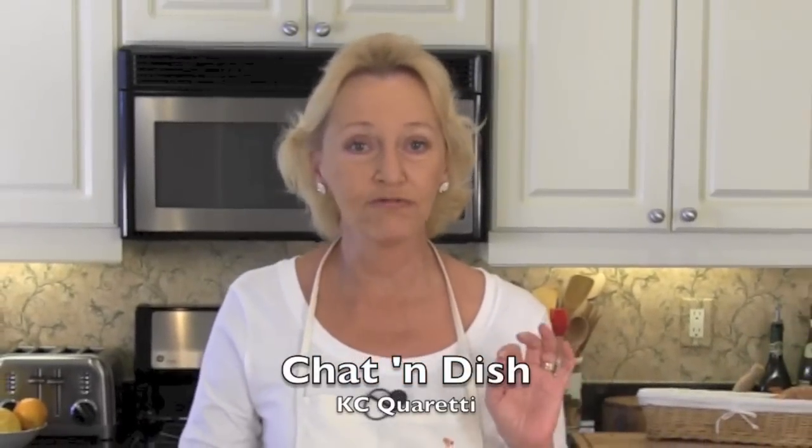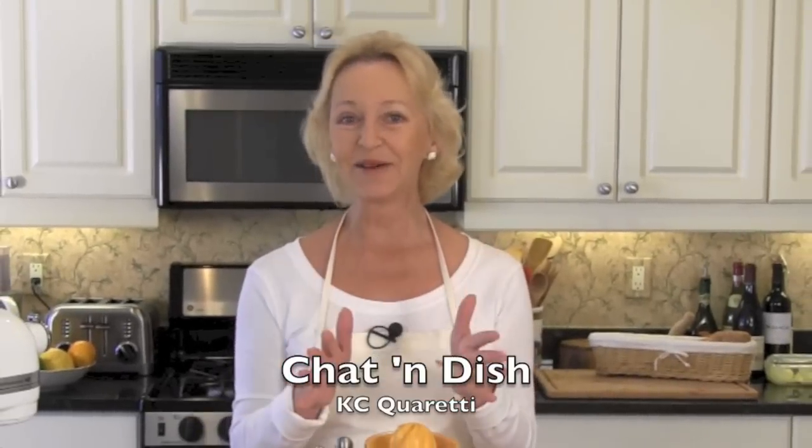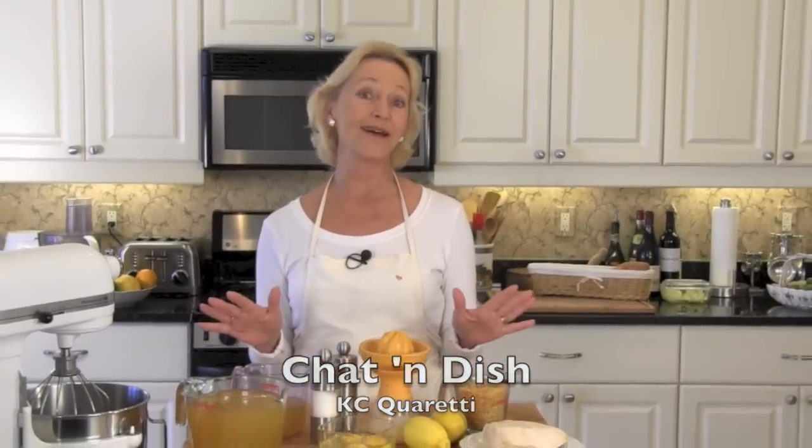Welcome to Chat and Dish. I'm Kasey Cuoretti and today I am taking you to the Greek islands for Avgolemono — I'm sure I'm not saying that right — but it's Greek chicken, lemon and egg soup. Absolutely phenomenal.